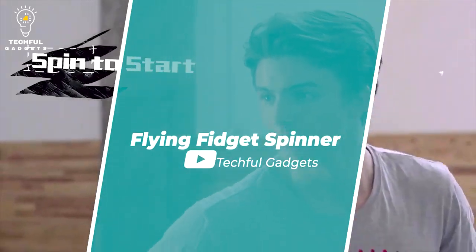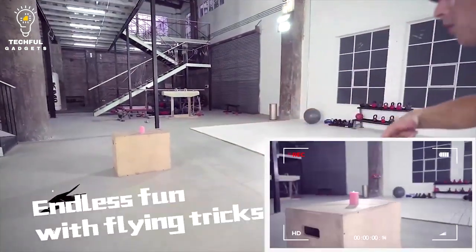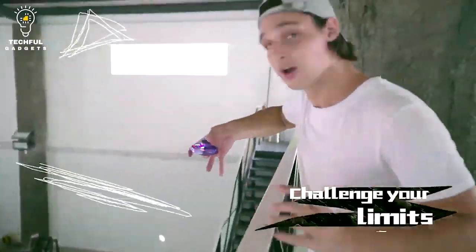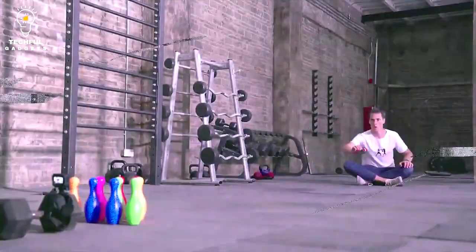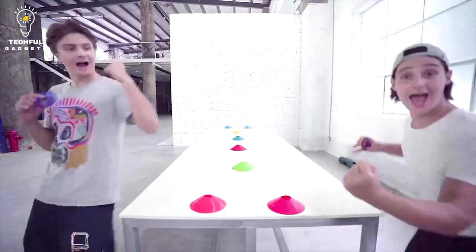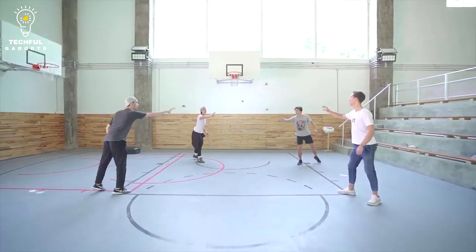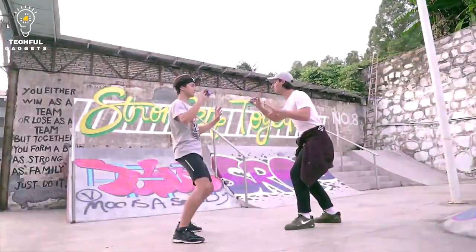Number 15: Flying Fidget Spinner. The concept of a flying fidget spinner refers to a fidget spinner that has the ability to fly or hover in the air. However, as of September 2021, there is no commercially available flying fidget spinner on the market. Fidget spinners are handheld toys designed to provide a calming and stress-relieving effect through spinning, typically consisting of a central bearing with two or more prongs or arms. While there have been various modifications — including ones with lights or sound effects — the flying fidget spinner remains more of a novelty concept than a widely available product.